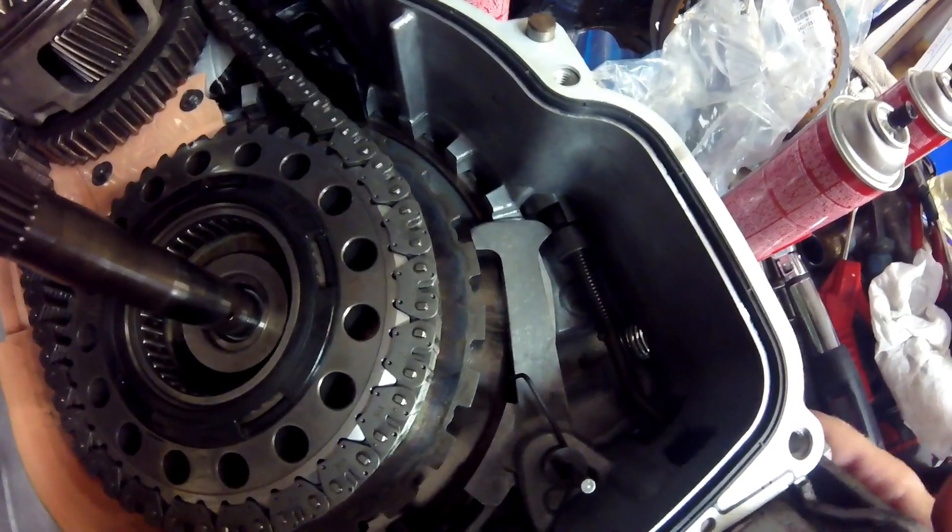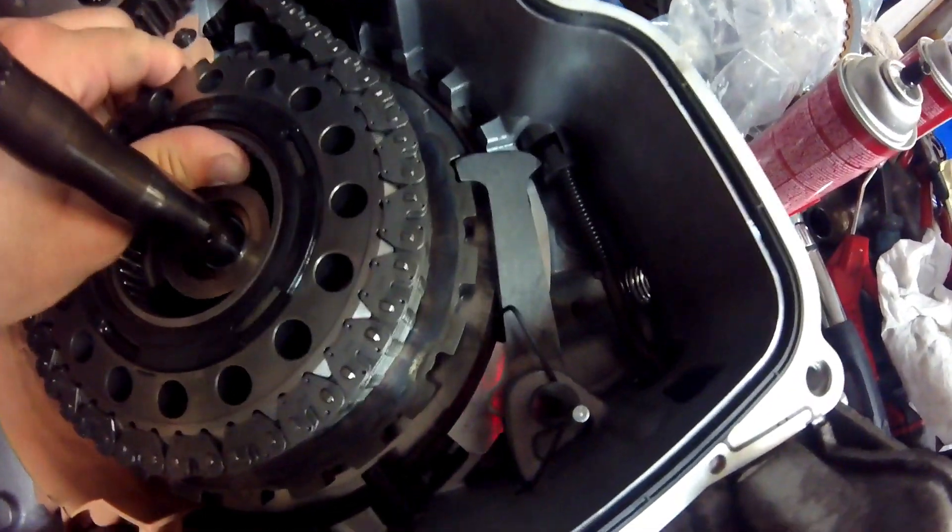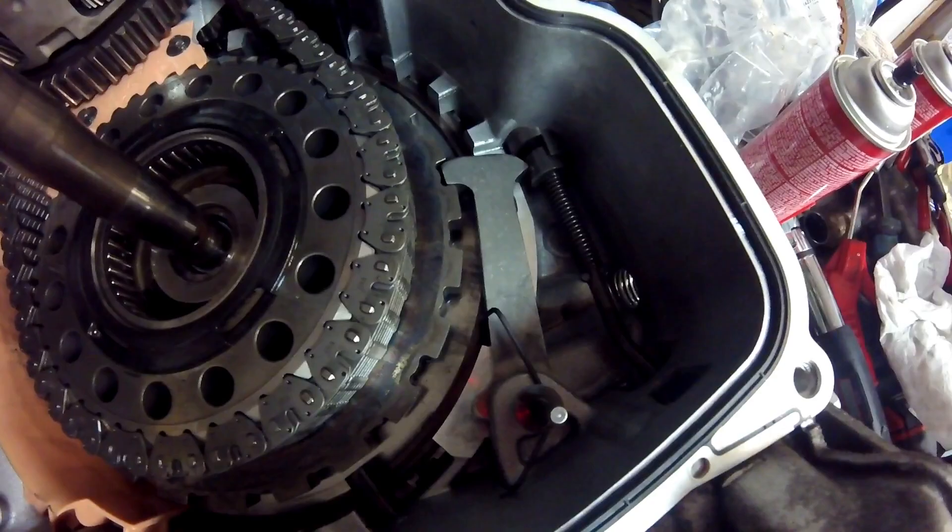Now we're out of park. Now we're in park — click. That's what holds your vehicle still.